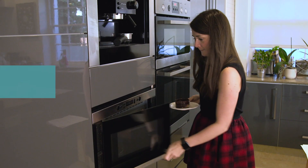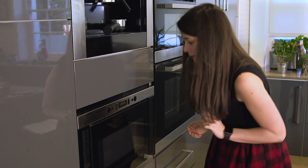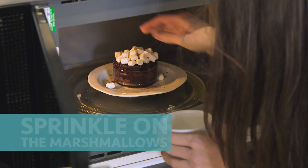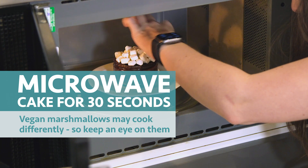Now microwave your cake mixture only for 45 seconds. While that's cooking, grab your marshmallows — when it's done you're going to sprinkle these on top of your cake and microwave for another 30 seconds. Keep an eye on it because all microwaves are different strengths and you don't want to overdo it. You're just going for that gooey marshmallowy texture on top.